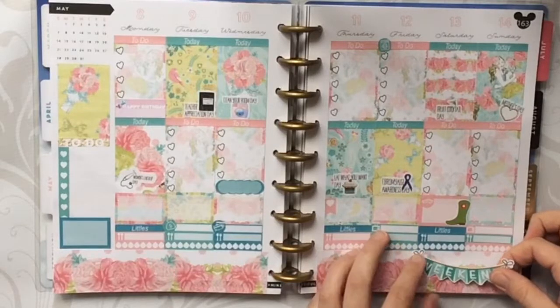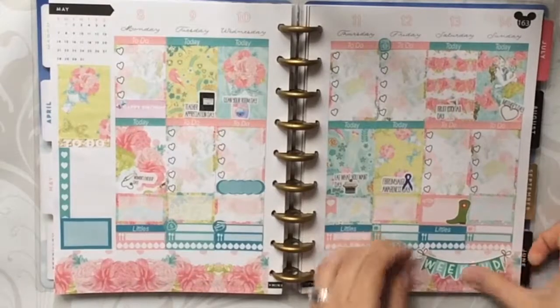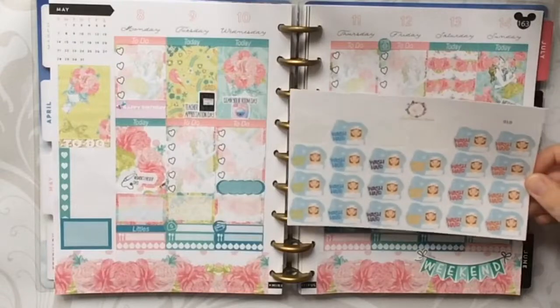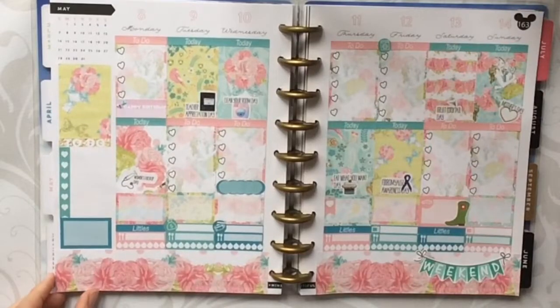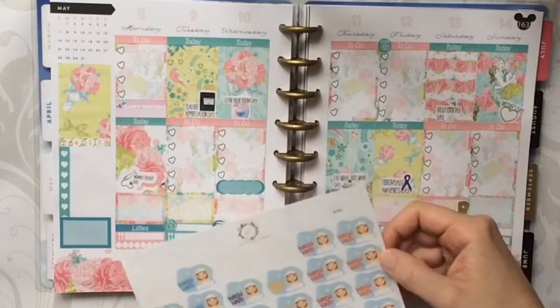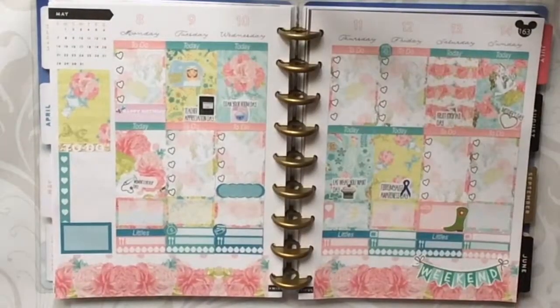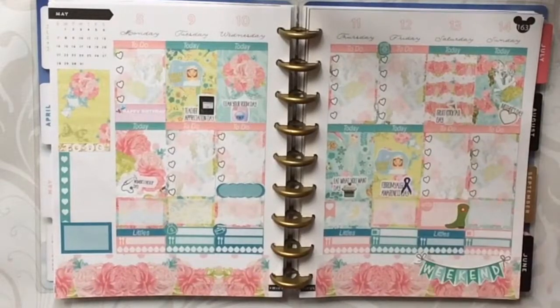I noticed there's no weekend banner in this kit, so I pulled some from Very Sweet Stickers. I think the green one might be the best fit, so we'll use that weekend banner and put it down here, being careful not to cover too much of the hydrate stickers. Then these are the Wash Hair stickers from Just Planning Around — I like to mark when I wash my hair because it's quite a task. I'll do it on Tuesday in green, then Friday, and probably over the weekend at some point as well.